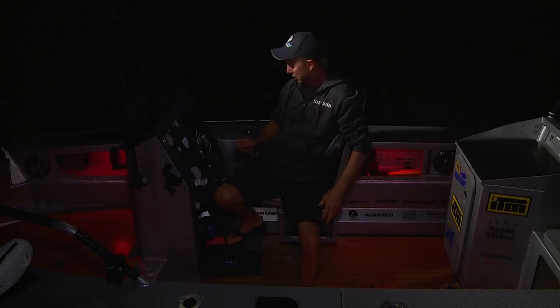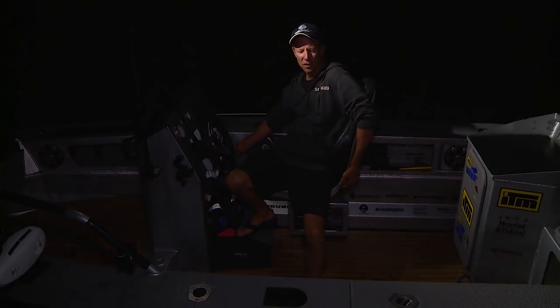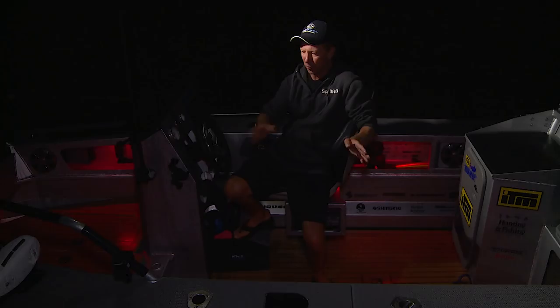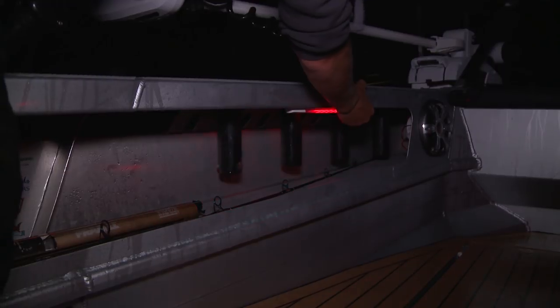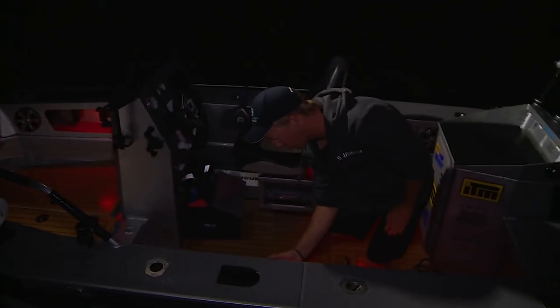The main feature is I've got six of these little LED strips, and what I like about these is they can be switched down here on my helm. At the moment I've got them set to red. I can switch them off or on from the helm, and because I've got six of them spread around the boat, I can have lighting zones. You can switch them individually — at the moment they're set to red, but I can flick them on to being a nice bright white light.